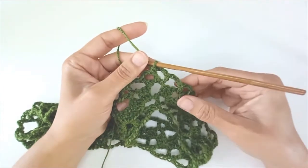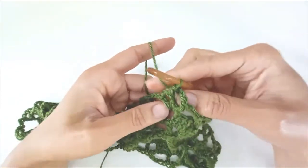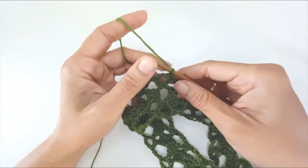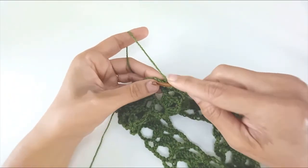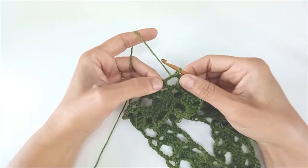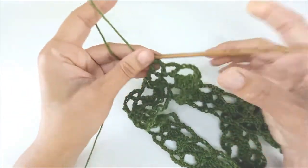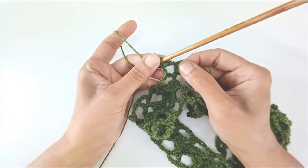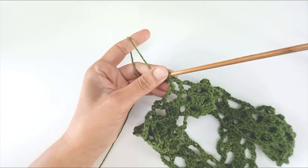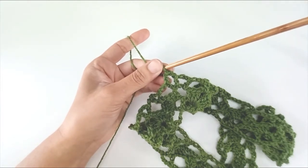That's round 2 and round 3 of the repeat. Rows 2 and 3 are just on repeat now until you get the length that you want. There's a link in the description to click back to row 2 and row 3 as many times as you need to. Just keep going until you get the length you want — I'll show you what it looks like after a couple of rows.